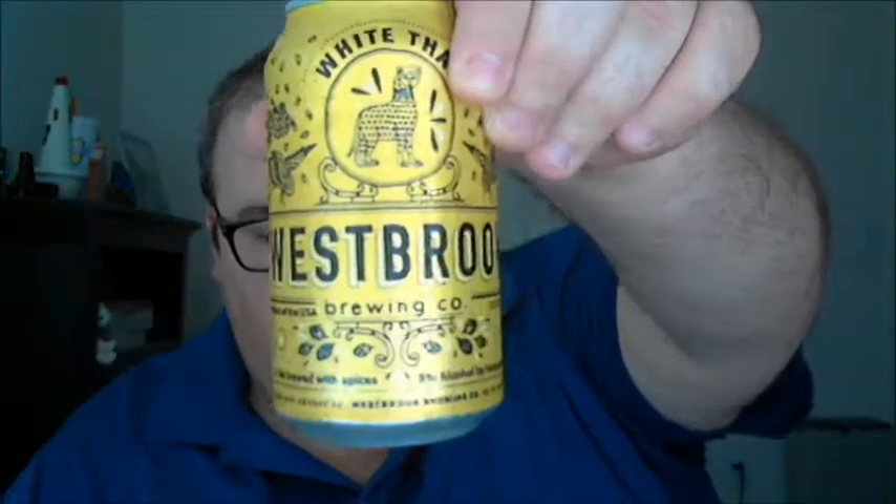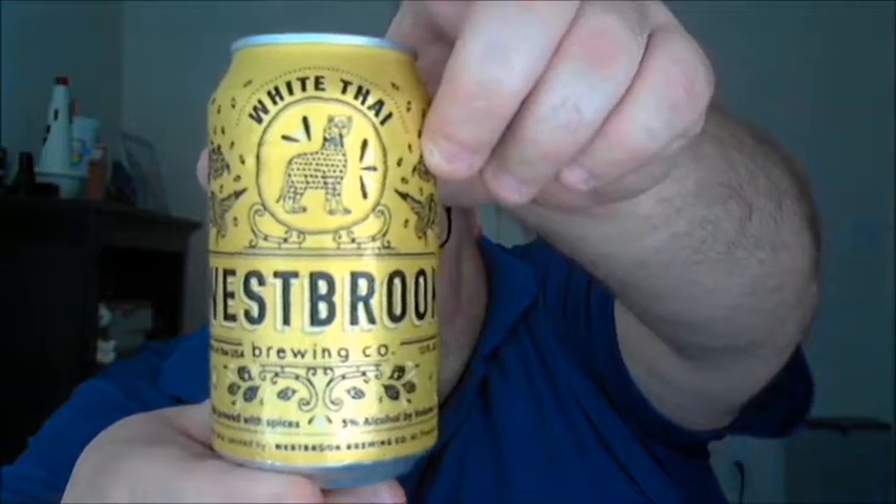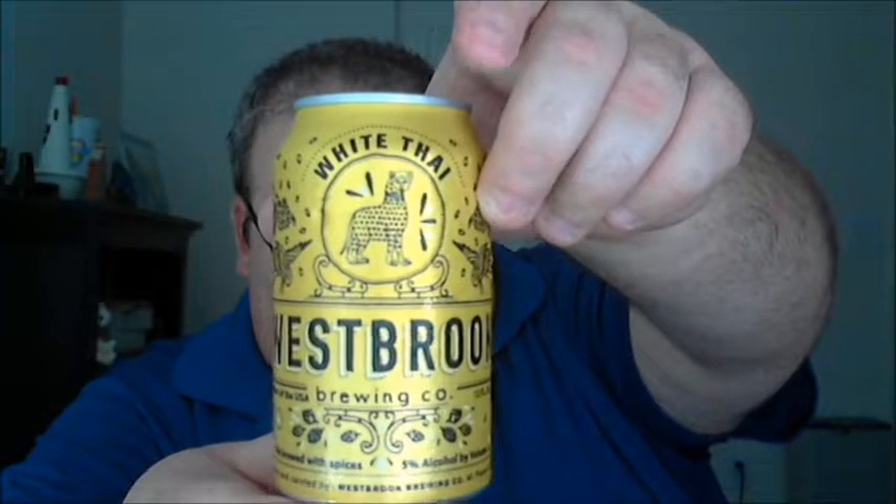What's up guys, Justin here bringing you another poorly reviewed beer from Westbrook Brewing Company in Mount Pleasant, South Carolina. This is White Tie. Personal favorite of mine — I know I've written about it on at least one occasion on the site, and I talked about it briefly on another video earlier in the summer, but never did a formal review. So we're gonna go ahead and do that now. You saw the spelling of the beer's name — White Tie — a little bit of a play on words.